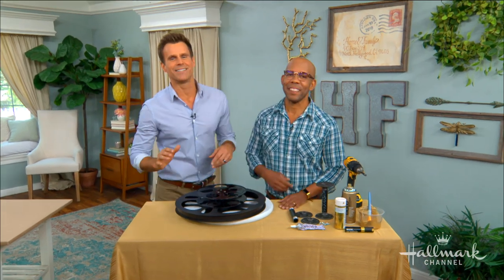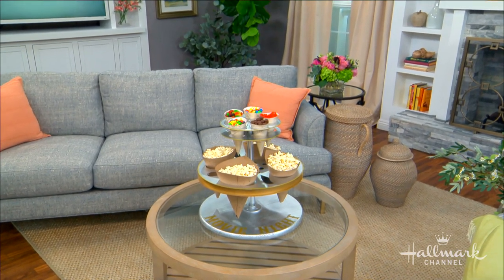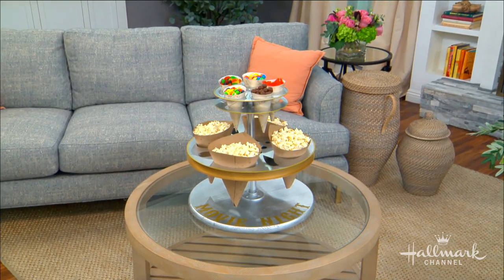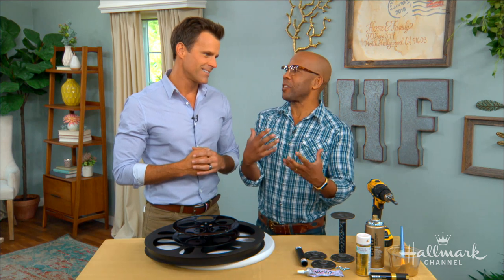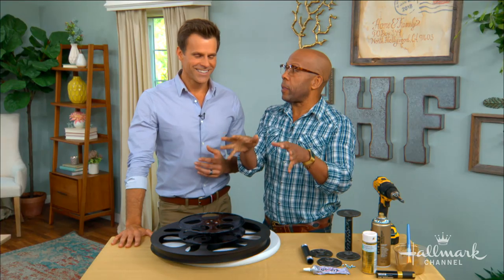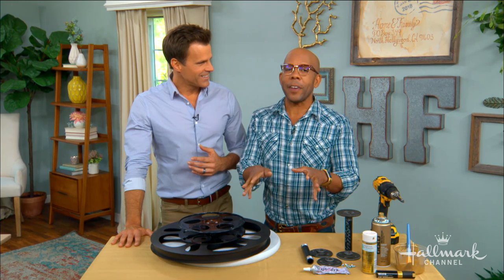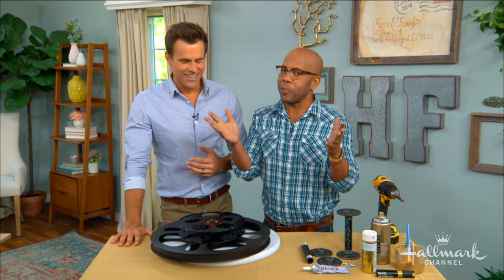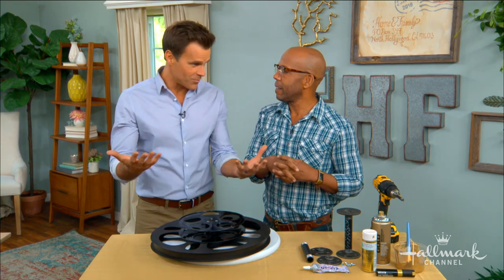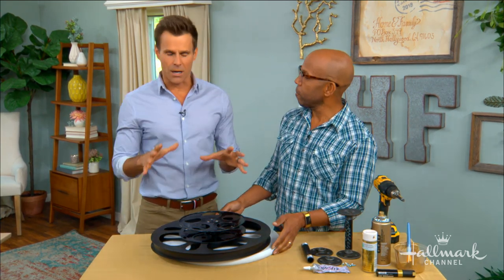Today is National Drive-In Movie Day and Ken is serving up a little movie magic with his snack trays. Both hosts share excitement and nostalgia — going to drive-ins as kids in pajamas with family. As mentioned, there are less than 350 drive-ins still around, so people at home should look one up and take their kids for that experience. It's fantastic that there's a National Drive-In Movie Theater Day to help keep it going.